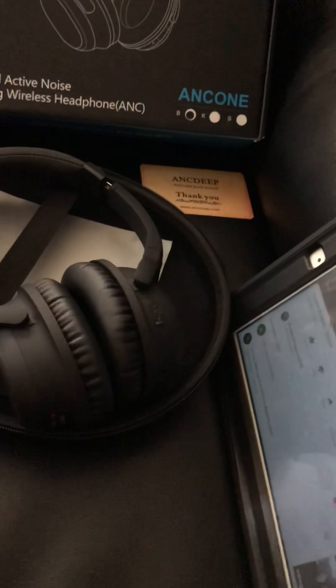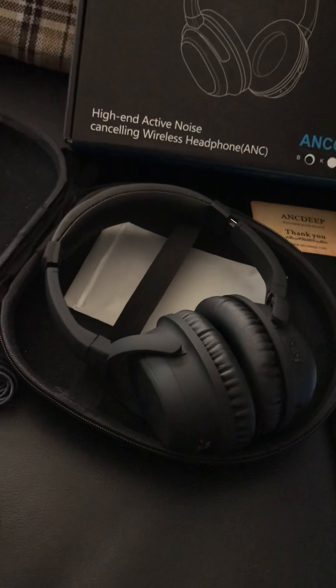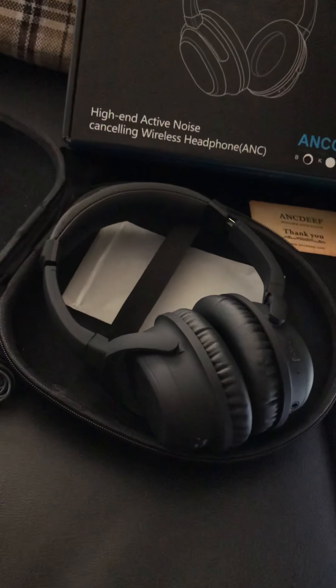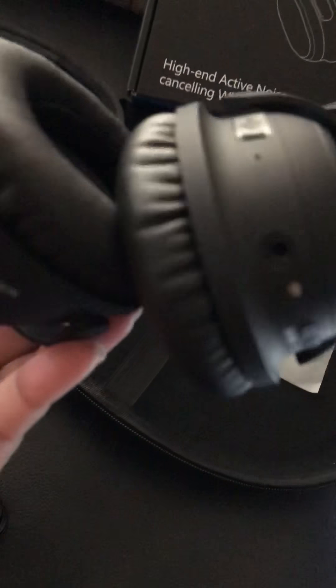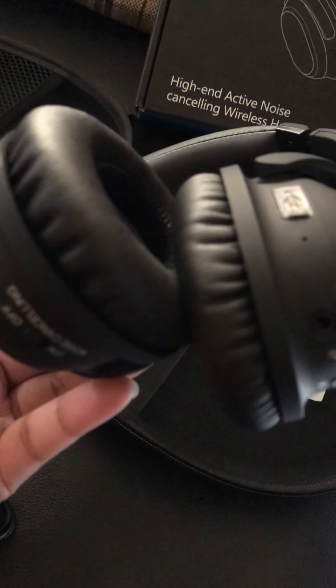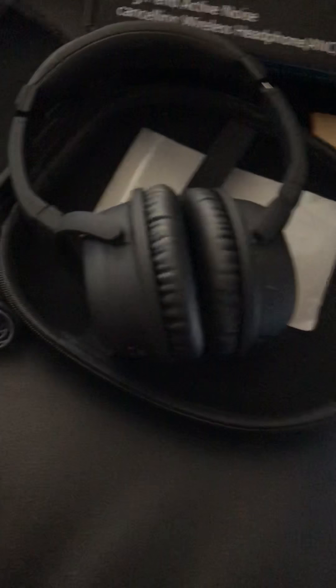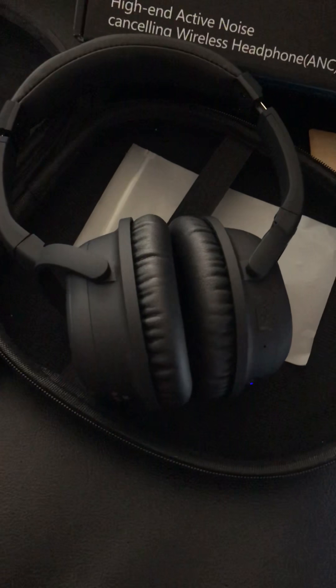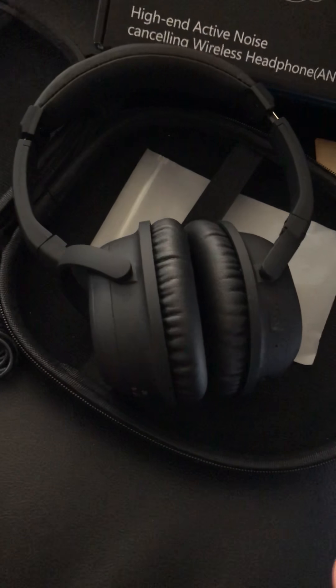Right now I'm using them with the iPad to show that the sound is really loud. You can hear the sound quality is really good — it's clear and loud. You can hear it outside even at maximum volume, so it's better to go lower.